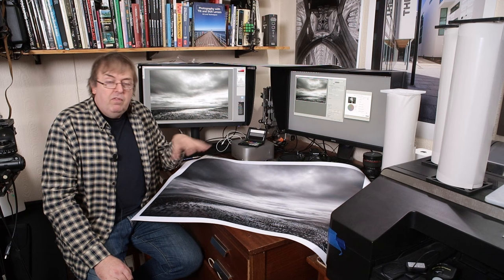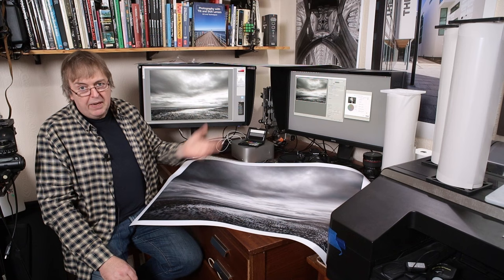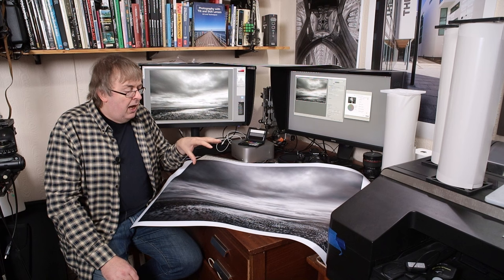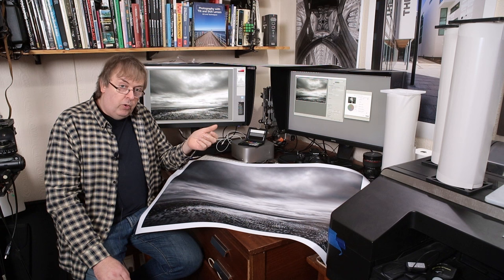I've got a video — I'll put a link in the notes — that looks at the making of this, the taking of the picture, where I was, why I took the picture. But this is more on the technical side, because somebody noticed that I said in that video I wouldn't choose this printer if I was selling prints. What did I mean by that? And what did it look like on other printers, and were the differences that obvious?